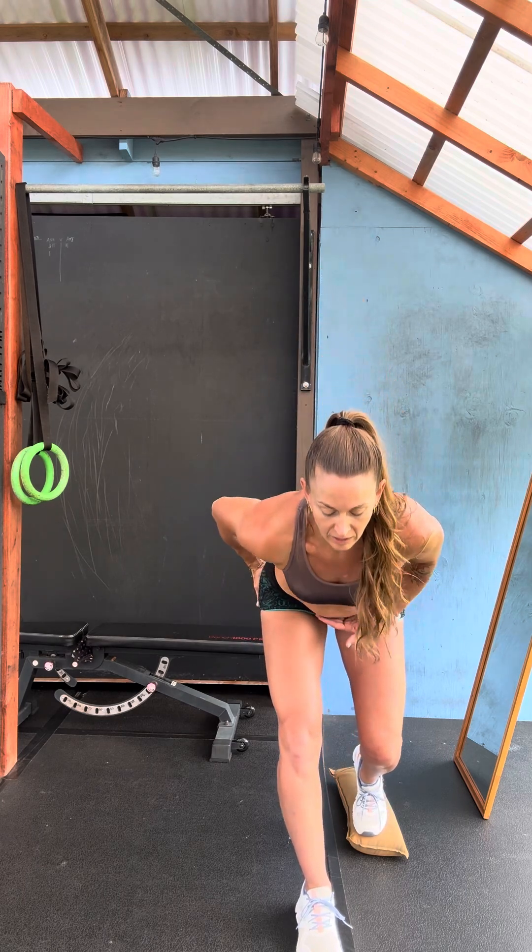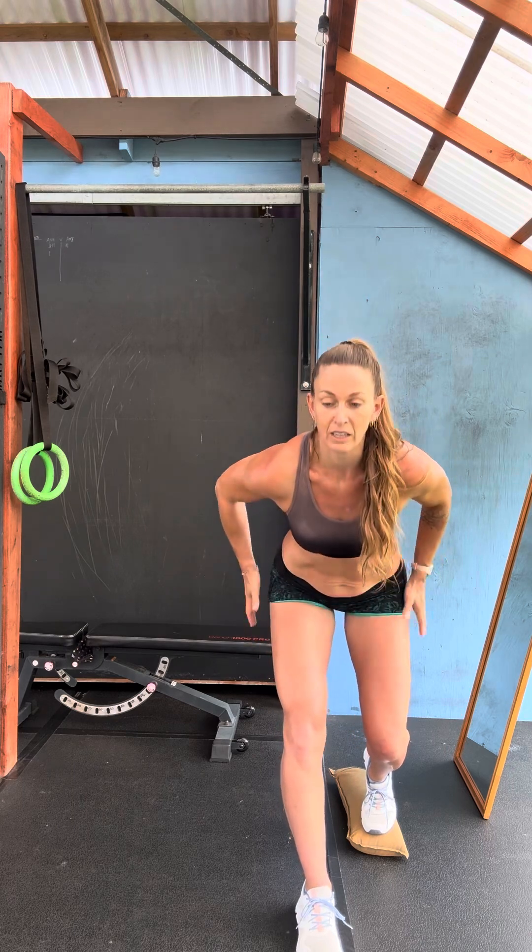You can also do an in-between version where you just take a sandbag, a bag of rice, a step stool, or something, and stick it under your back foot here and push onto it so that your foot's in a different place, challenging your hips from every angle to try to make this range of motion come from here and here.